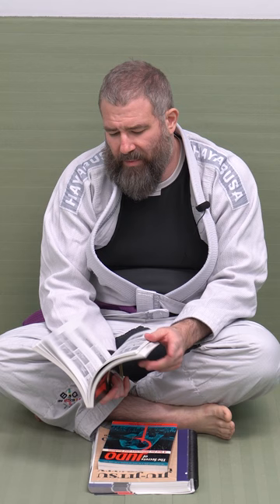I actually keep this book in my bag, always with me. It's Judo throws, but the way this book — at least this English version — breaks stuff down. I'll put a couple pictures up here so you can see the step-by-step way.